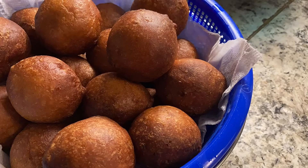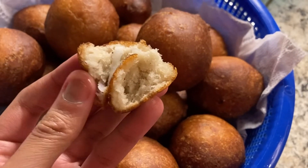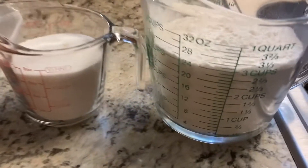Hello, welcome back to my channel! Today in this video I'll be showing you guys how to make this wonderful coconut butacan, bofrot, cala — whatever you name it — puff puff. Yes, it's a coconut puff puff.